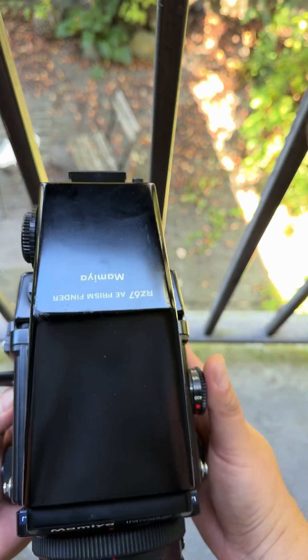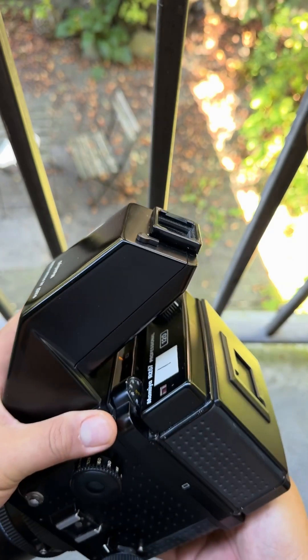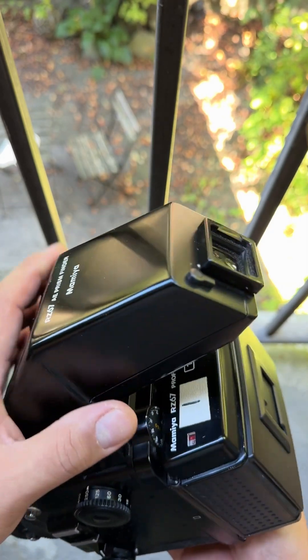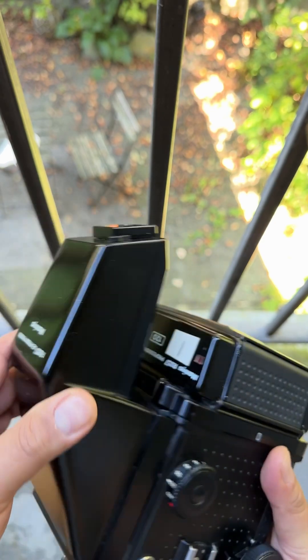One of the things that almost every RZ suffers is the fact that the viewfinder eyepiece always deteriorates. It's just old. So I've been on the lookout for a solution for that.